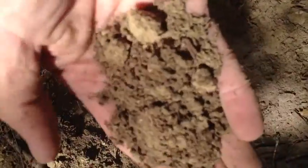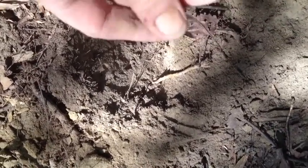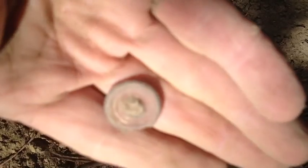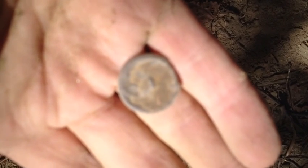I got it in my hand — I thought it was a coin but I think it's a button. Yeah, I think I can see an eagle on it. I think that's an eagle button — it's kind of flattened, the shank's flattened on the back. The thing was down about six inches next to a nail and it read really, really loud.